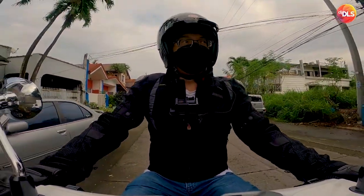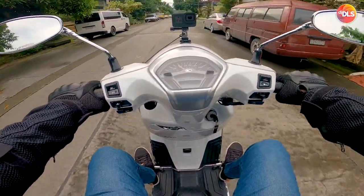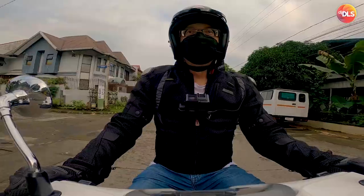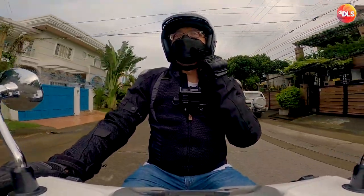Ang hindi ko lang talaga una nagustuhan dito is the non-removable inner lining. Pero since lagi naman tayong merong suot na balaklava or skullcap, dapat walang problema. Saka hindi naman tayo madalas magbabad mag-ride.